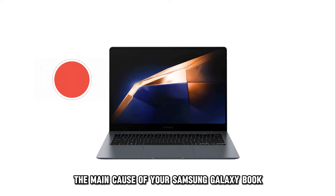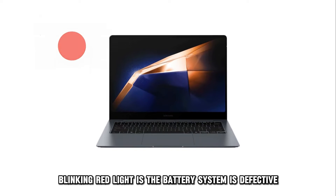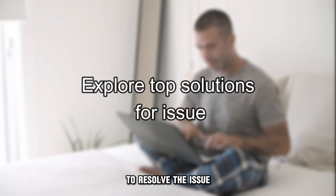The main cause of your Samsung Galaxy Book blinking red light is the battery system is defective. Now let's look at the best solutions you can apply to resolve the issue.